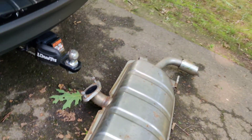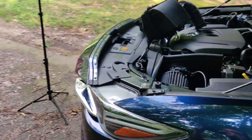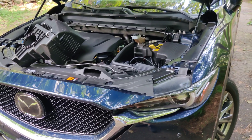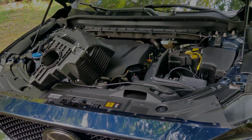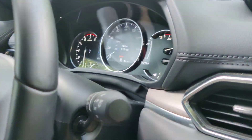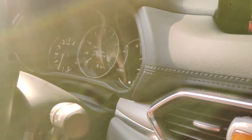Next I'll be going into what it actually sounds like in city and highway driving, and that is with the intake installed. You should hear a noticeable difference versus stock. Unfortunately I don't have an audio file for stock, but if you drive one of these you should be able to tell a difference. We'll start in city driving, backing out of the driveway, and I'll be in sport mode to begin, then transition to regular drive mode and manual.